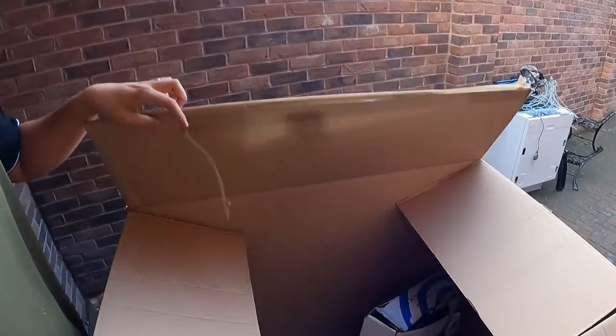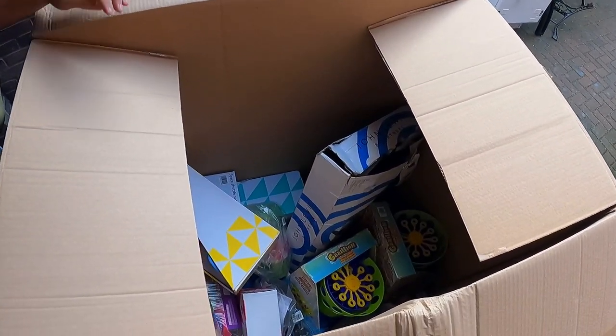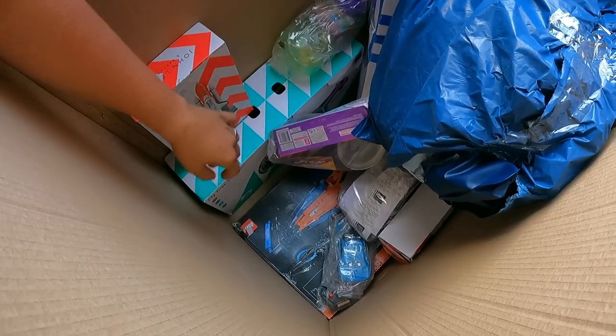I didn't think it was this much stuff. There's two big boxes of stuff. First one opened. The first item I've pulled out is this Barbie. But there's a main reason why I bought this pallet and why I took the risk - it's at the bottom. Right at the bottom here. Can you see it? Lego!